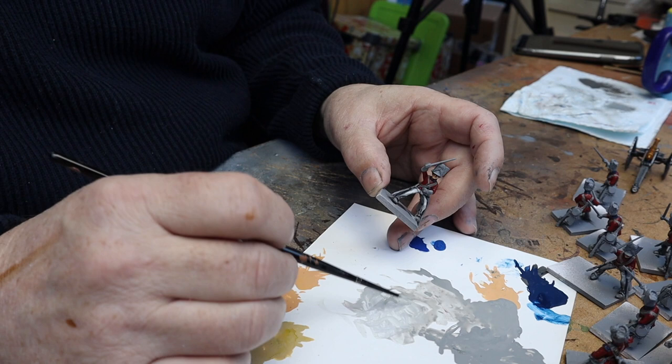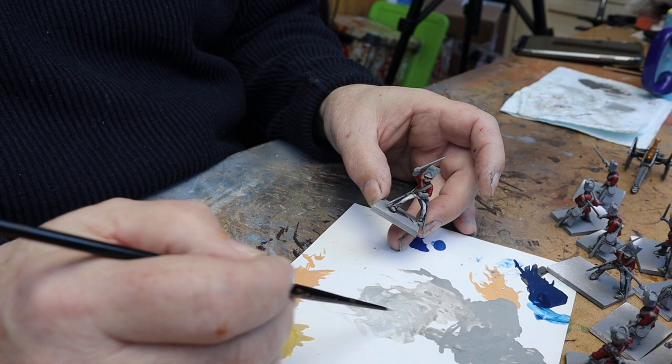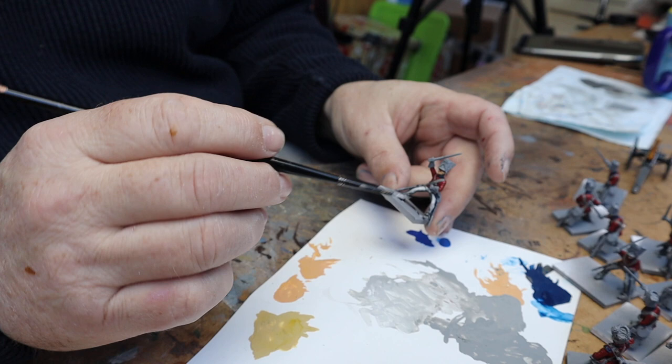With the flow medium, the only thing I do find is it dries quickly on your palette, so that's why I tend to use water when thinning this down rather than the medium — because it does dry out rather quickly, especially when you spread it out. If you're just using water it tends to stay a little bit longer before you need to redo it.